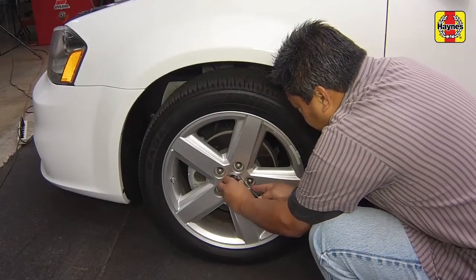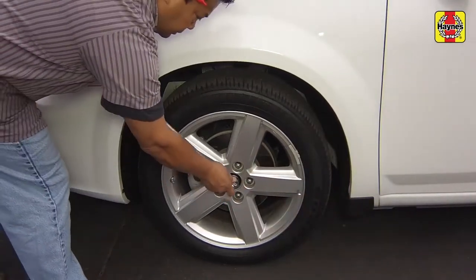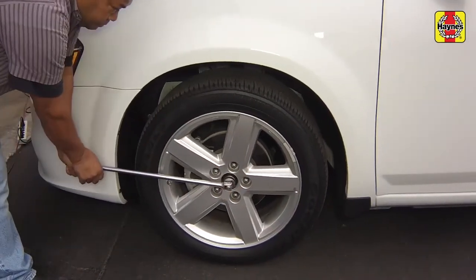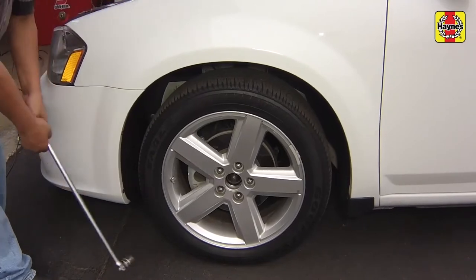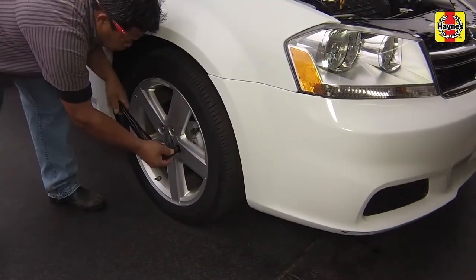Before raising the vehicle, set the parking brake and remove the wheel hub nut cover. Loosen but do not remove the wheel hub nut. Loosen but do not remove the wheel lug nuts.